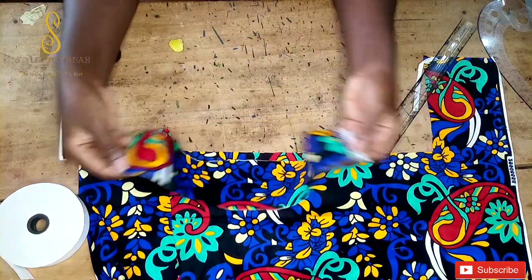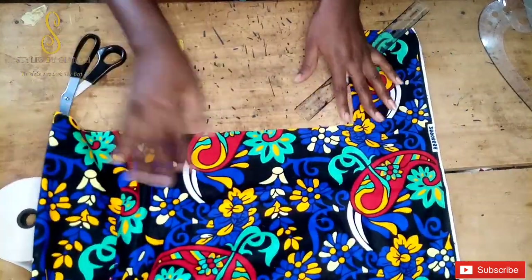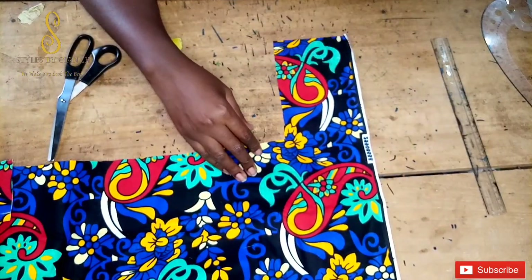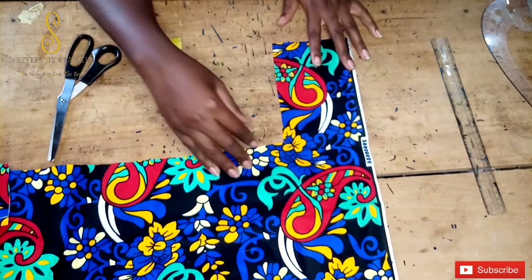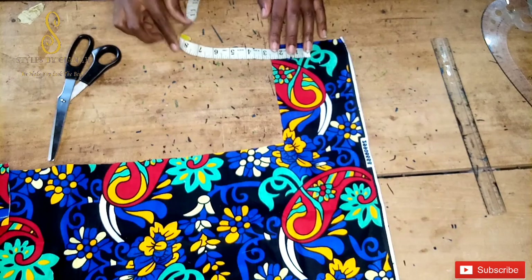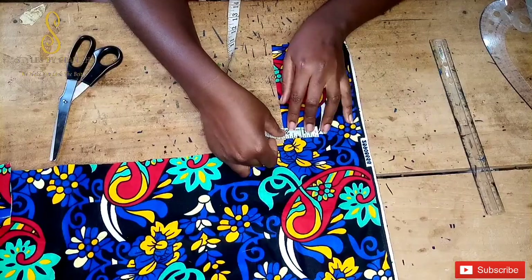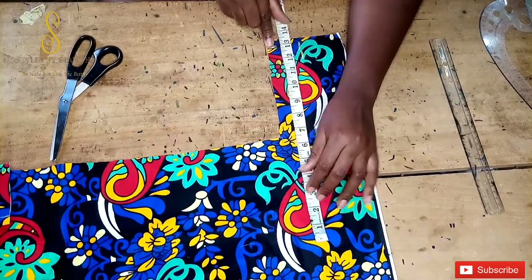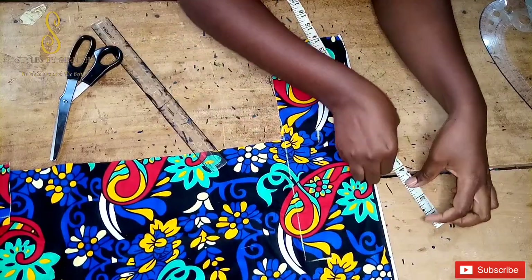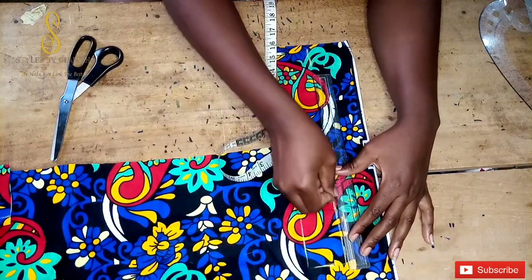This is our elastic casing, so we'll set it aside as well. The next piece we're cutting is the one we'll use to form the scrunchies with the main piece. The length of this piece depends on how big your head is — for a moderately sized head, use 14 inches. So I'm cutting 14 inches by 2 inches for this piece.